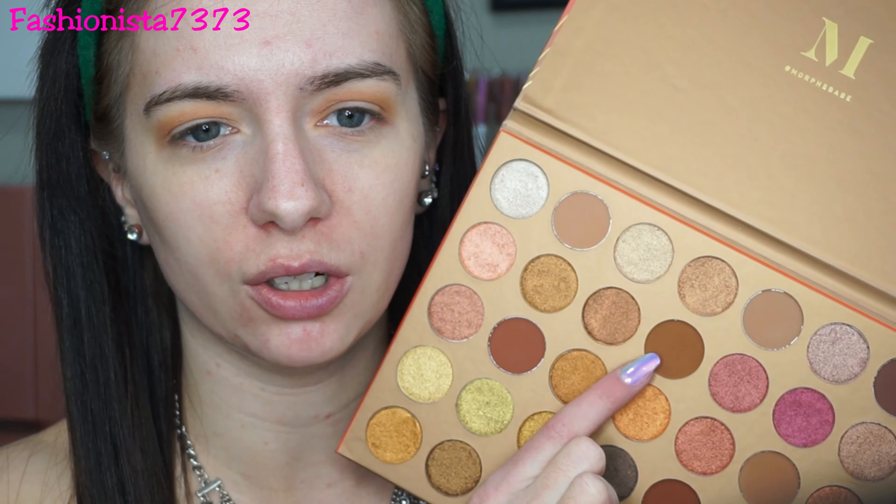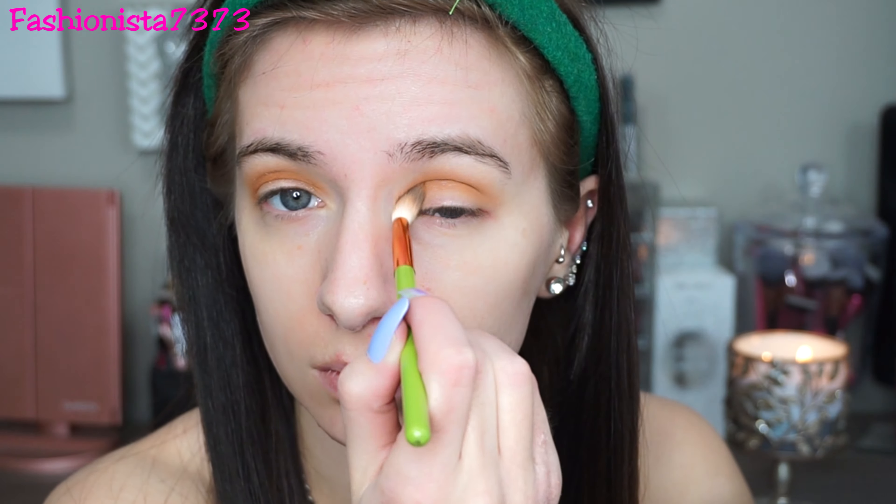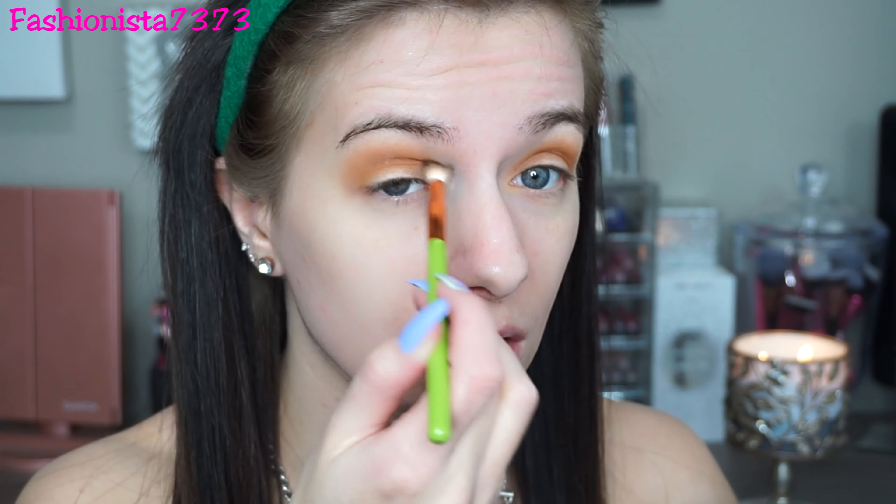I actually love the name Sandy because when I was little, my dog's name was Sandy — it just brings back memories. I'm putting this in my crease, doing circular motions and bringing it above the crease all the way to the outer V and inner V. Then I'm going into this shade called 'Nekt' — it's just a little bit darker brown — and doing pretty much the same thing, but not taking it up as high, mainly focusing it into the crease. Then I go back into Sandy to blend out those edges.